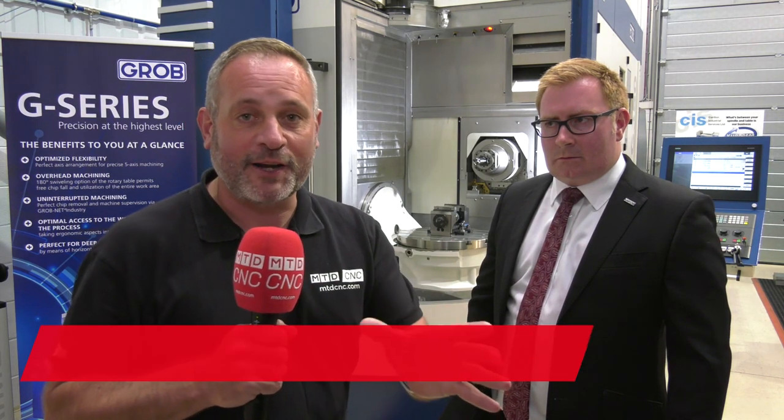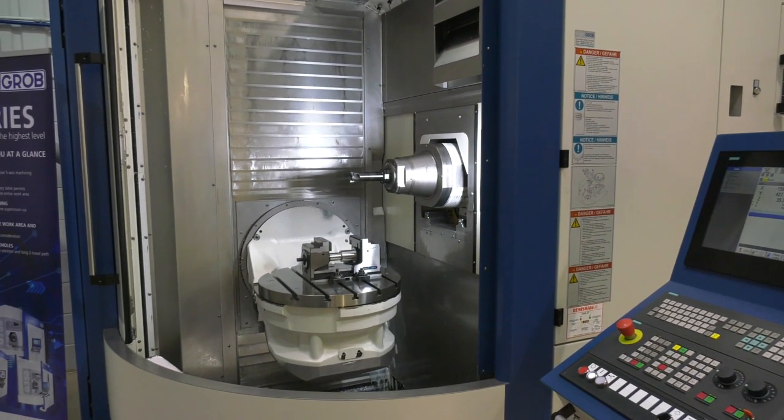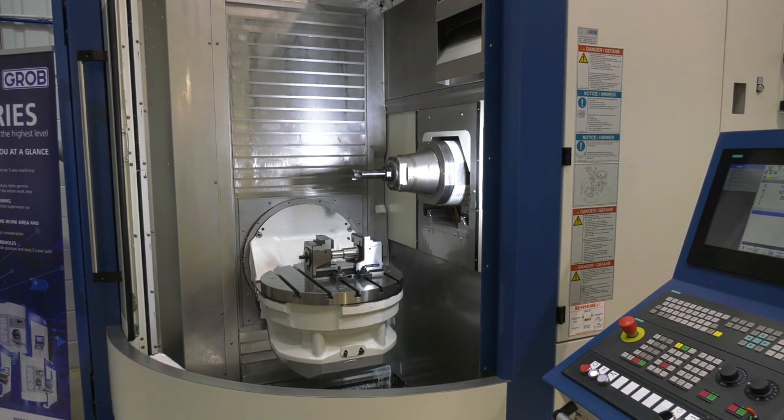If you're after a new machine tool — a very high-class machine tool — we've got a great opportunity here. I'm here with Lewis Hill, who's the Managing Director of Grobb. We're at one of their technical partners, and they've got this fantastic Grobb G350 5-axis machine tool with a standard Siemens control. But why is it so unique?